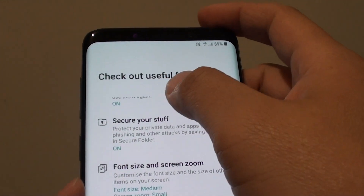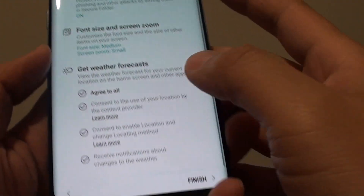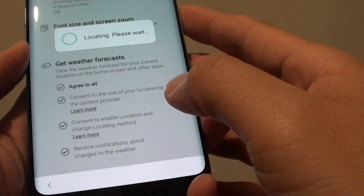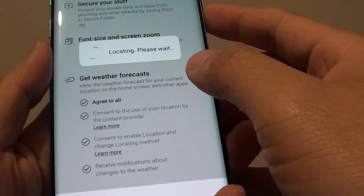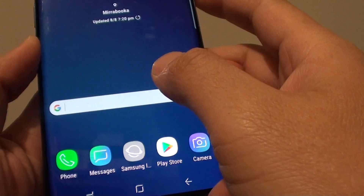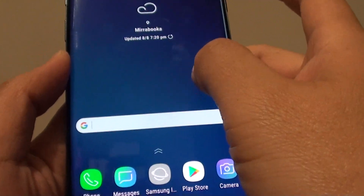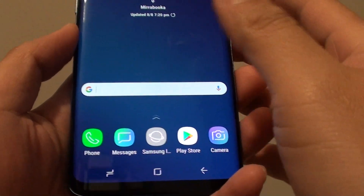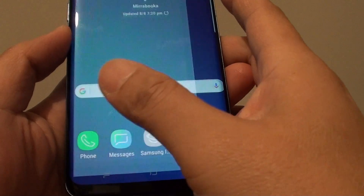There are some other useful features you can look at, and then tap on Finish. Your phone is now ready for use. After doing all that, we've finally been able to get to the main home screen. From here you can tap on the dial pad to start making calls.